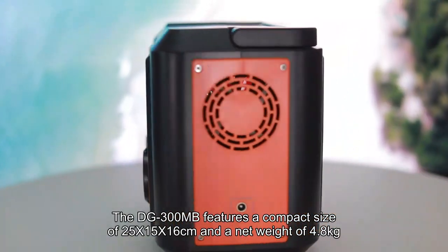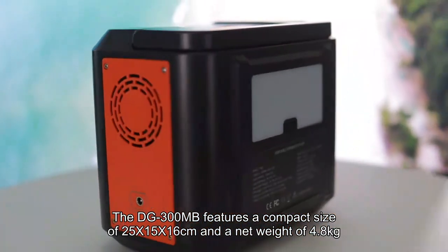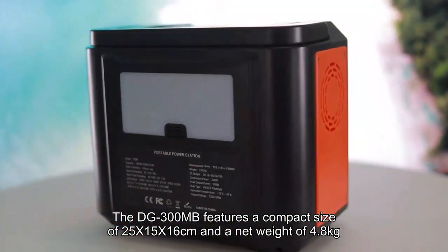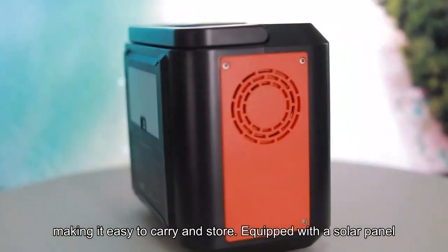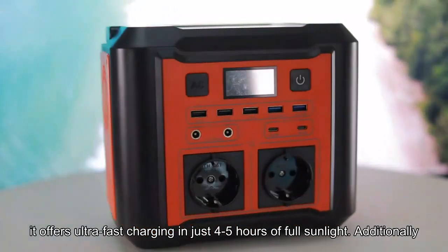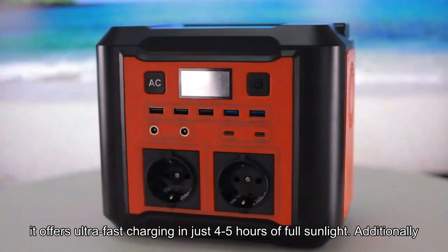the DG300MB features a compact size of 25x15x16cm and a net weight of 4.8kg, making it easy to carry and store. Equipped with a solar panel, it offers ultra-fast charging in just 4-5 hours of full sunlight.